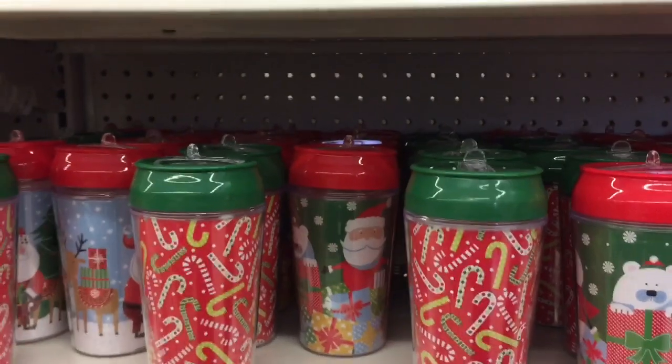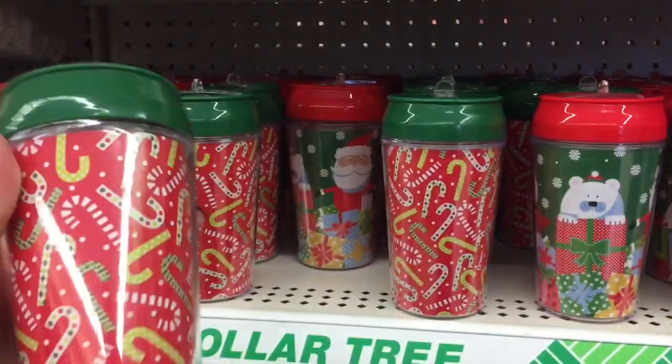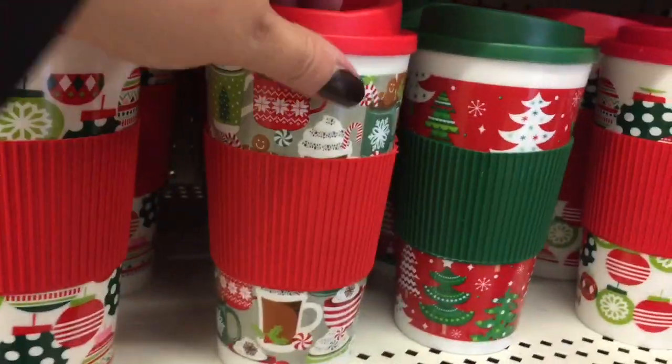Okay, here's some cute little mugs for the kids. These pop up and the straw comes out — little drink mugs. These are really cute coffee mugs. Check those out.